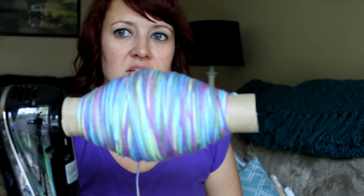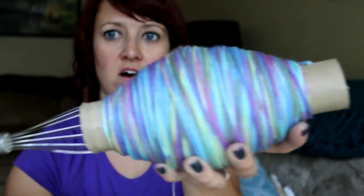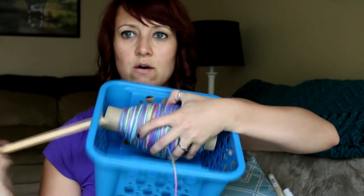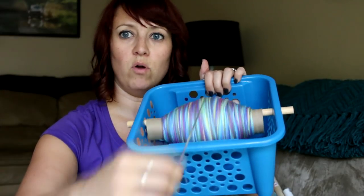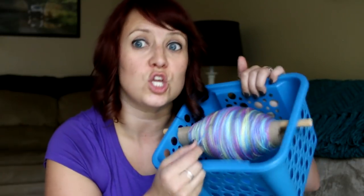In probably two minutes or less, everything has been rolled onto here, and now you can just take that off and you have this nicely rolled ball of yarn. Another trick you can do is get a bucket with some holes and a dowel — put this in the middle, put the dowel through the bucket, through the toilet paper holder, and out the other side. Now it sits in the bucket, and when you want to crochet or knit and you're pulling it, look how easily it comes off. So much nicer than trying to pull it out of a big knotted ball of yarn. This only took two minutes — the last time I rolled a ball of yarn I swear it took me almost an hour. So this is a huge time saver.